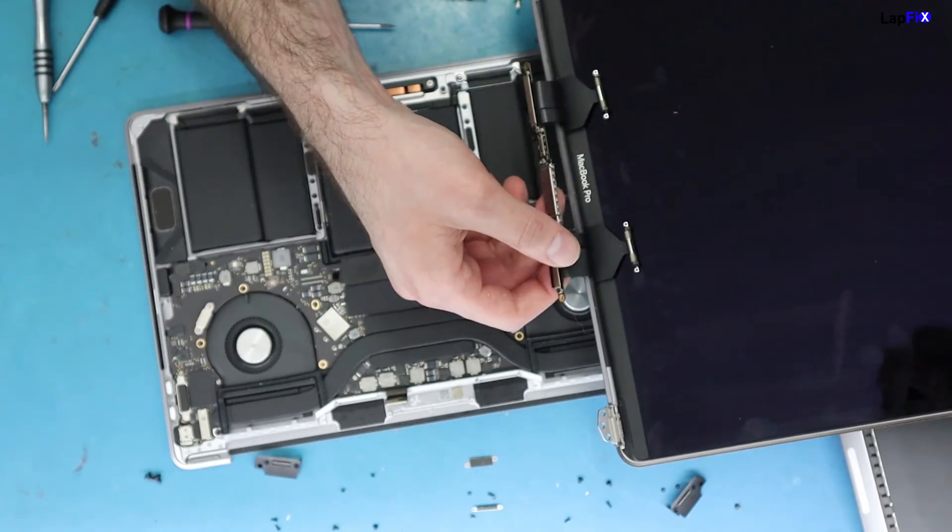Anyway, we just wanted to show you guys about the Flexgate issue. We do these repairs here and we just want to keep you informed. This is actually the first time we've seen it on a 2019 MacBook, but there's always a chance it could happen. We also do lots of liquid spill repairs and data recovery.